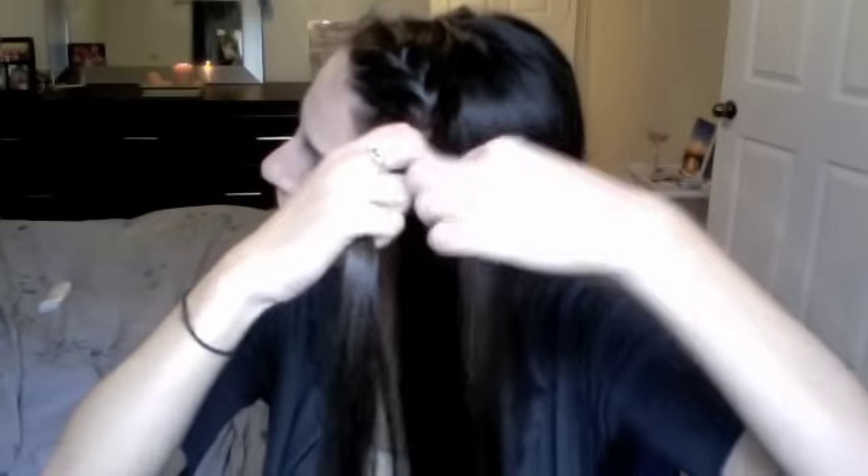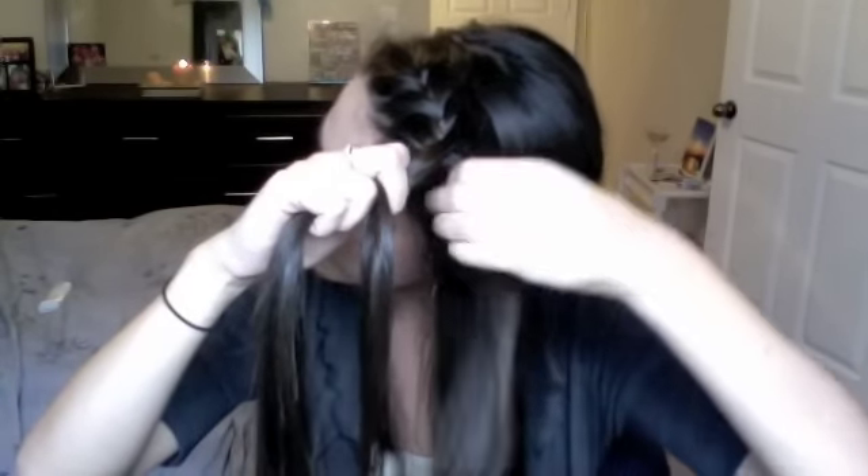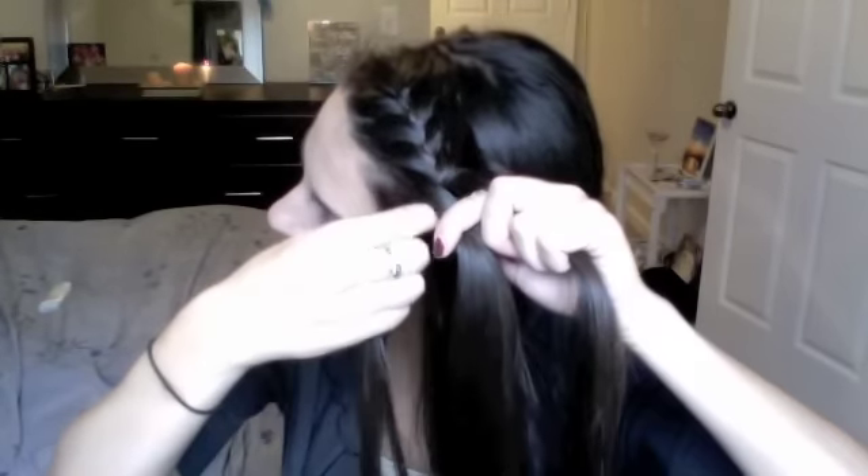In my last video when I did this I actually slept on it, so it made it even messier looking. You can totally do that — kind of make like a rough night Lauren Conrad side braid. I got a lot of compliments on my hair that day, so that might work for you too. I actually like it when it's a little messier.